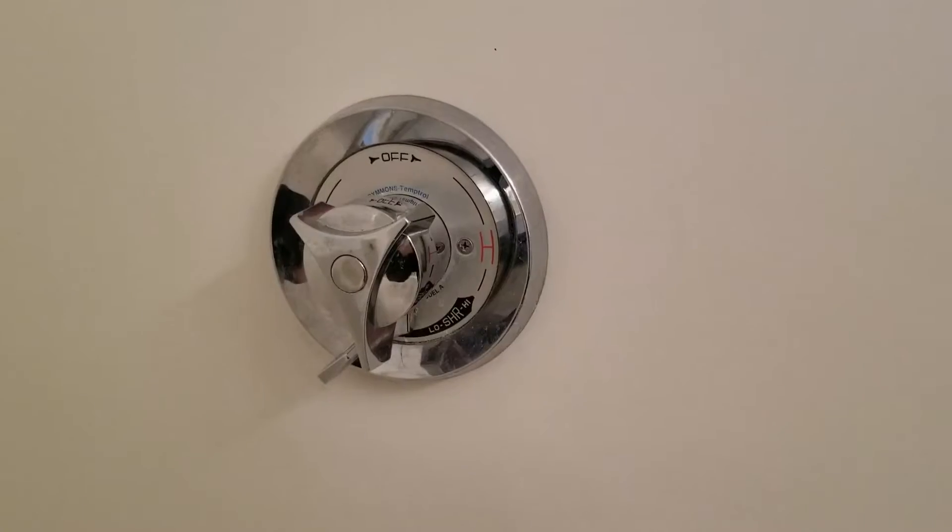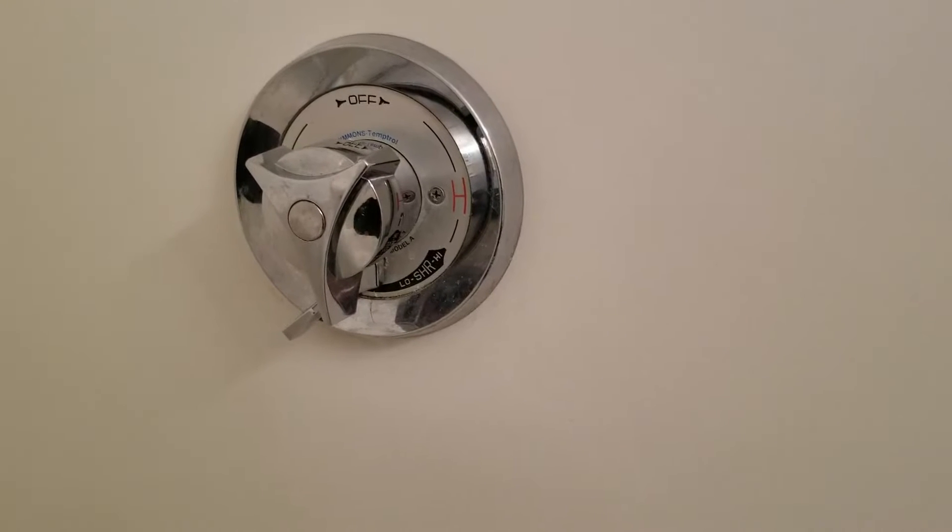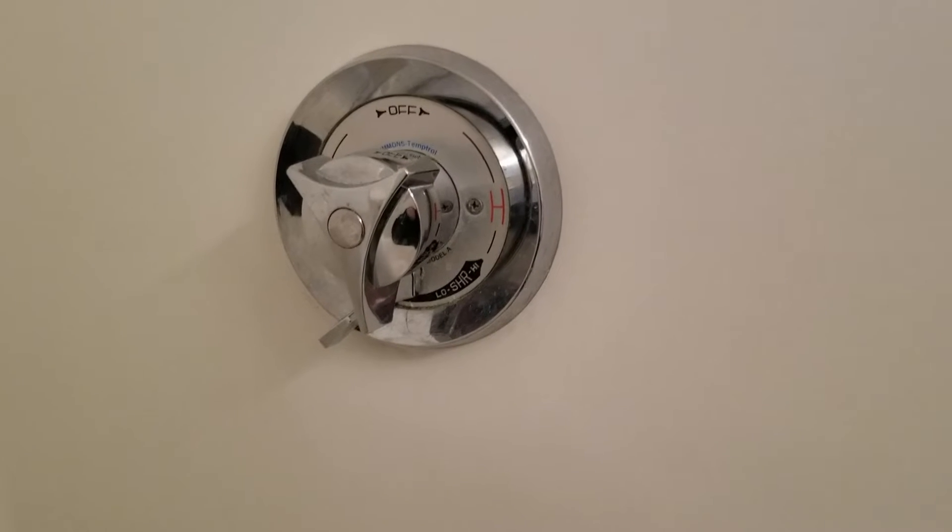What I'd like to demonstrate in this video is how to repair a Simmons S96 II shower valve that's dripping. So what we typically do is we just buy a whole complete Simmons shower valve and then swap the guts out. It's cheaper than buying the parts individually — that's typically how we do this. Here's our Simmons shower valve; it's in decent condition, and here you can see it's dripping.